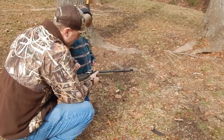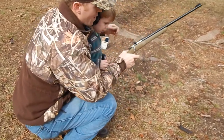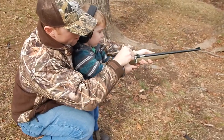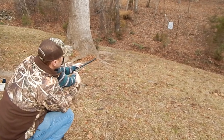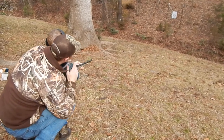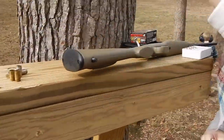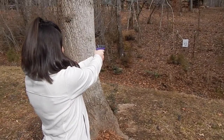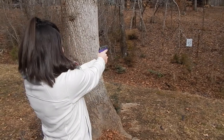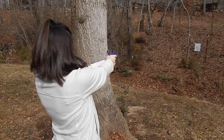Now do not look down the barrel, boy. Keep your finger off the trigger. Hold it up here. When you're ready, pull the trigger. You hit it! Did you see that? Good job. I'm going to go there again. You're just going to start with those three. One out of three — one out of three.